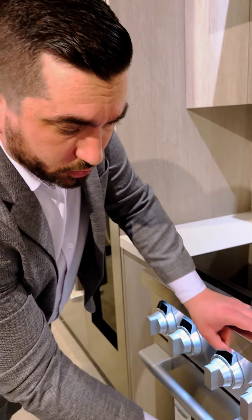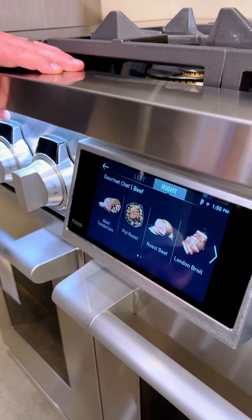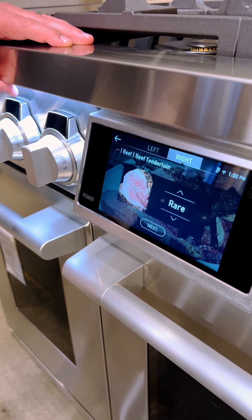All of our Pro ranges have a unique 7-inch high-definition LCD touch control panel that is very easy to use, very intuitive.